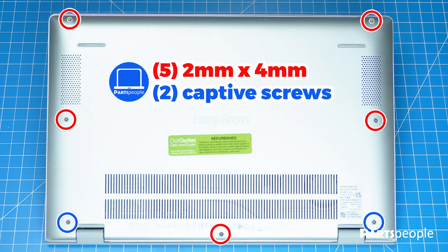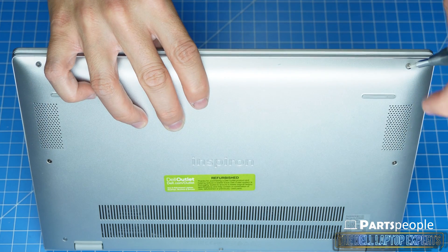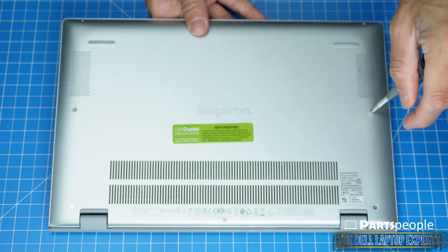Now let's get right into it. It's always a good idea to keep your screws sorted as they're being removed. This will help save time during reassembly.